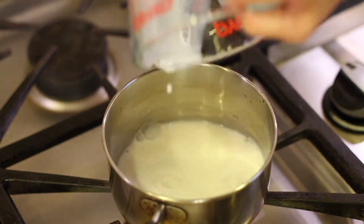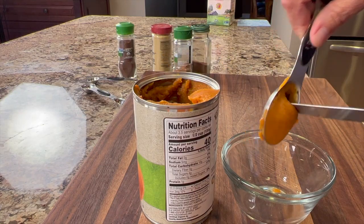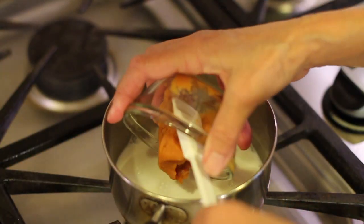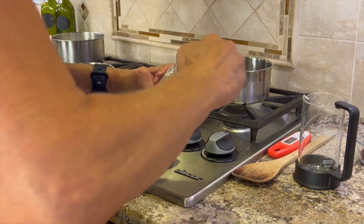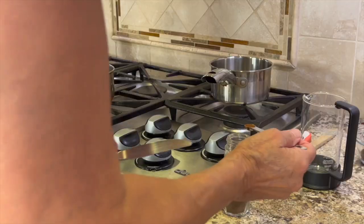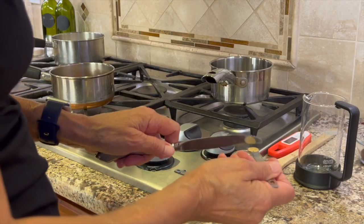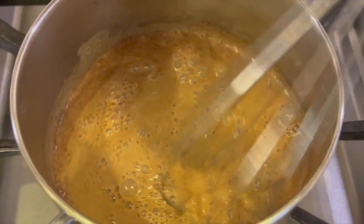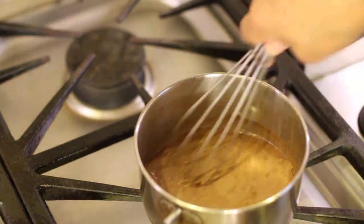In another saucepan I'm adding about a third of a cup of whole organic milk, then measuring out three tablespoons of our pumpkin puree and adding that to the milk. We'll also add a half teaspoon of cinnamon, a quarter teaspoon of nutmeg, an eighth of a teaspoon of ground cloves, and an eighth of a teaspoon of ground ginger. Whisk that over medium-low heat — don't let it boil and don't let it burn. After the mixture gets nice and hot, go ahead and add the vanilla extract.